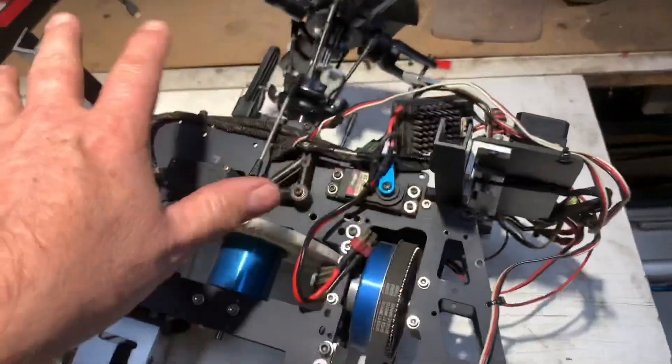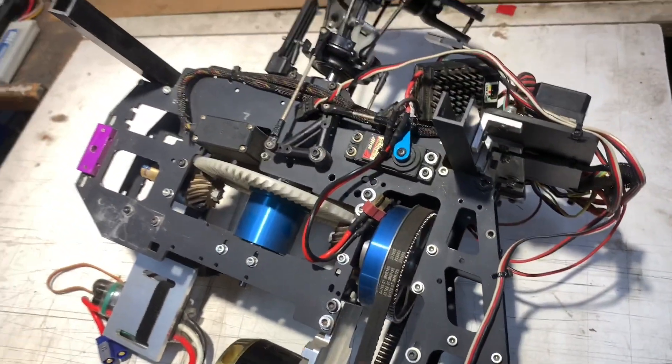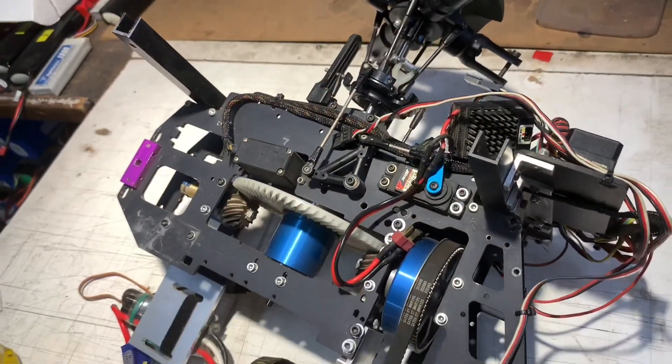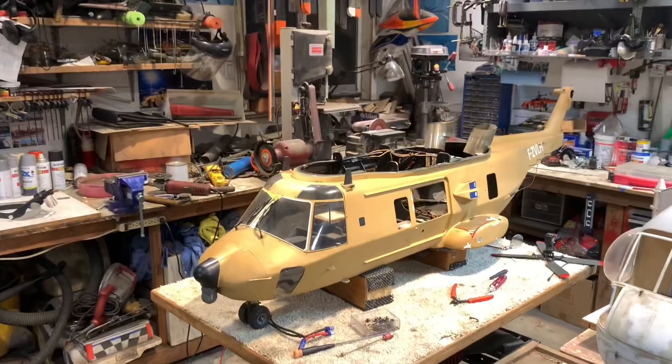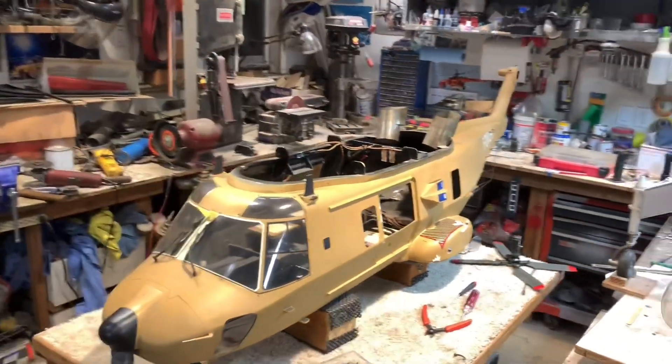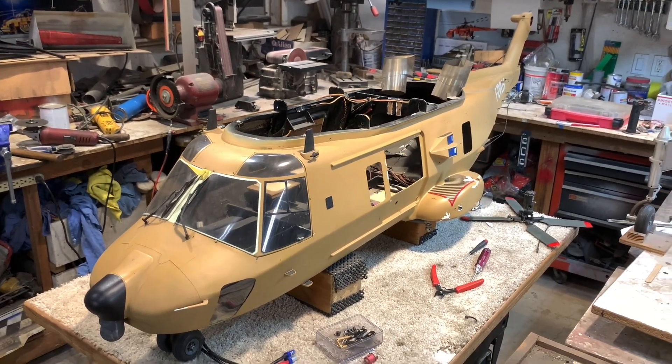Four bolts — well, five. I've got one screw down here on the bottom that's attached to the bottom of the fuselage — but it's four bolts and that thing comes out of the fuselage, which made it nice. Just an update so you guys know what's going on.